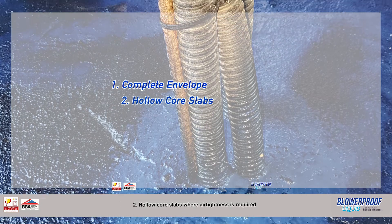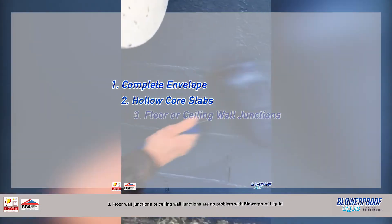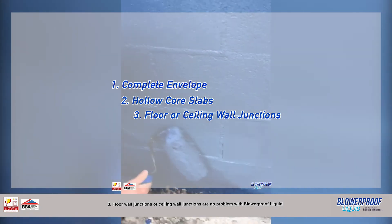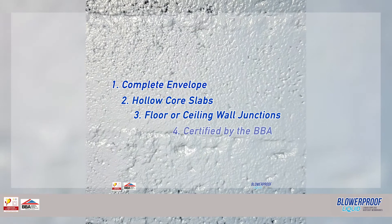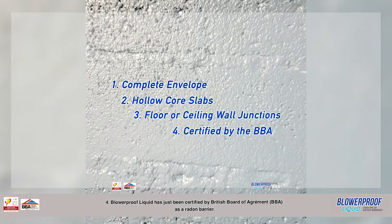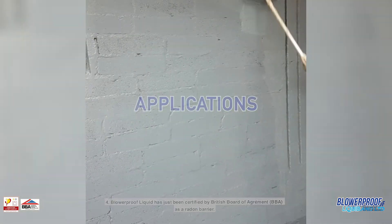Application 2: hollow core slabs where airtightness is required. Application 3: floor-wall junctions or ceiling-wall junctions are not a problem with Blur Proof Liquid. Application 4: Blur Proof Liquid has just been certified by the British Board of Agrément, BBA, as a radon barrier.